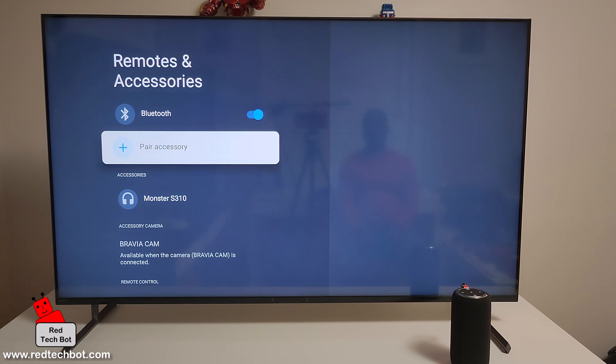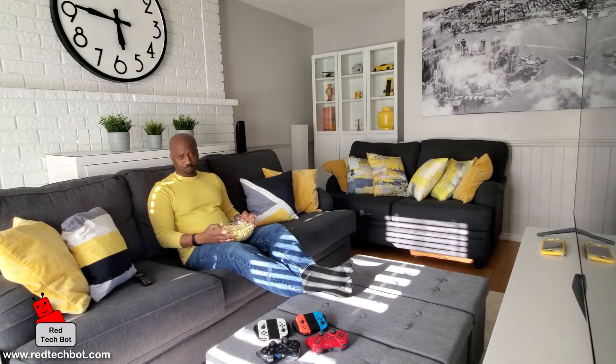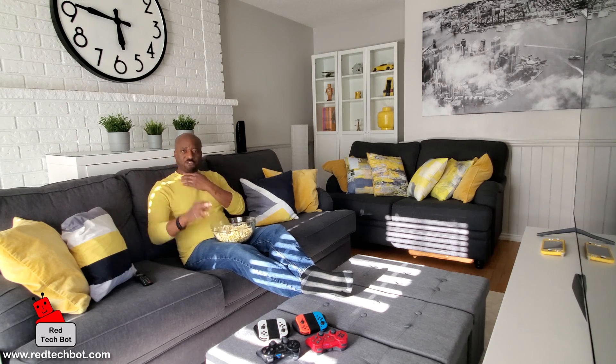That is how you pair your Bluetooth device to your Sony X90L 4K Smart TV. I hope you enjoyed this video — if you liked it, go ahead and like it. If you haven't already, subscribe to this channel. You'll get access to our weekly content covering TVs, TV accessories, home entertainment systems, and pretty much anything to do with televisions.